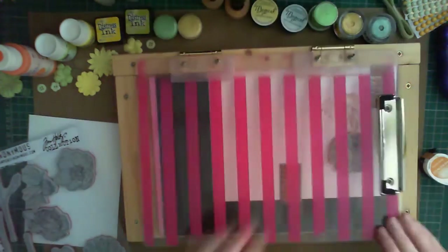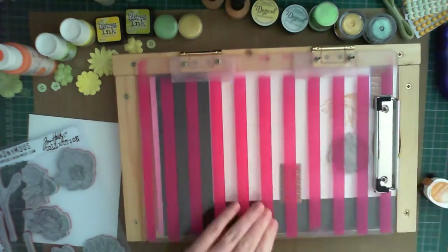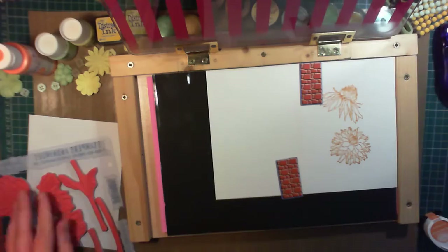I'm planning to paint over this with acrylic paint, which is less transparent than watercolours, so it helps to have that double stamped outline.